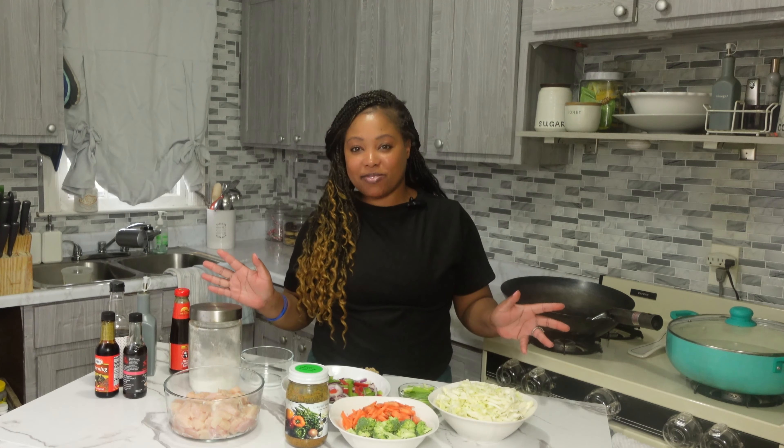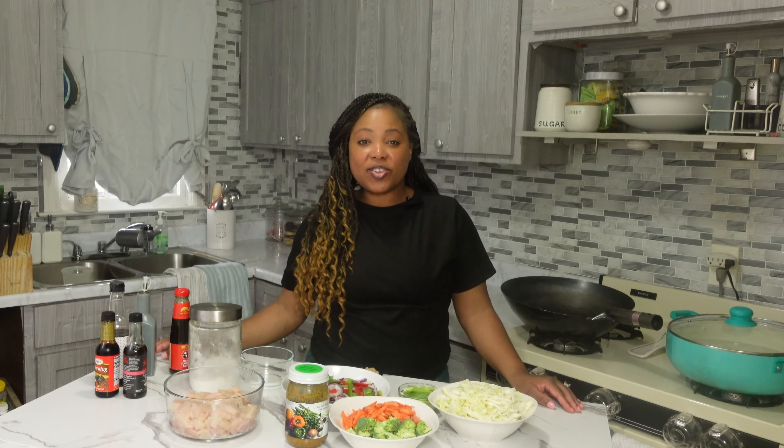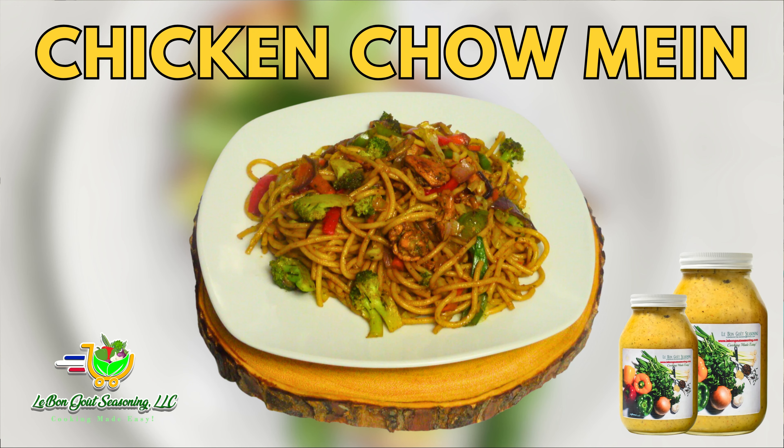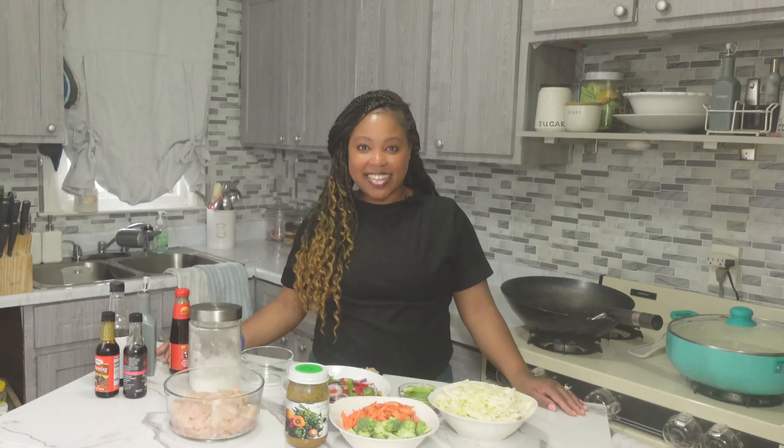Hello everybody, welcome to my channel! Today we are going to make some quick and easy, tasty, better-than-takeout chow mein. If you're interested, keep watching.